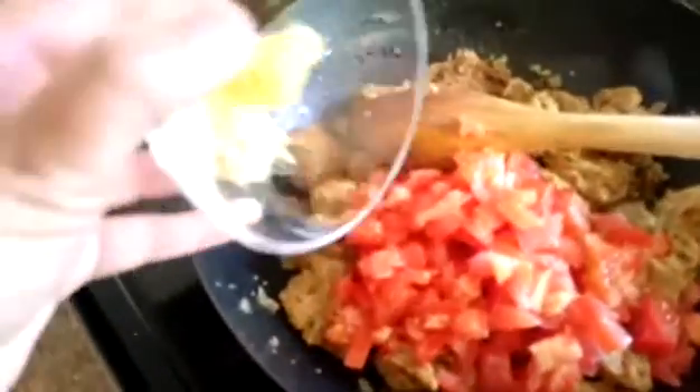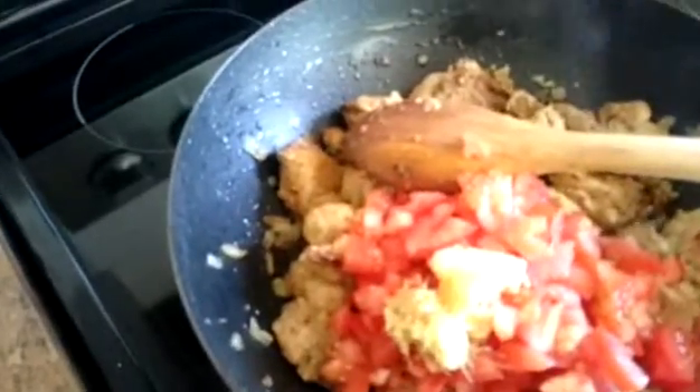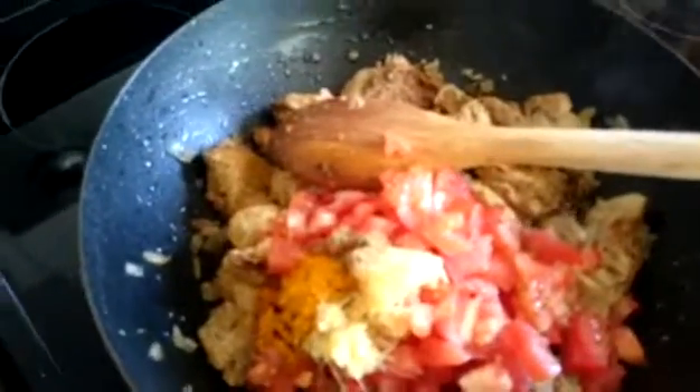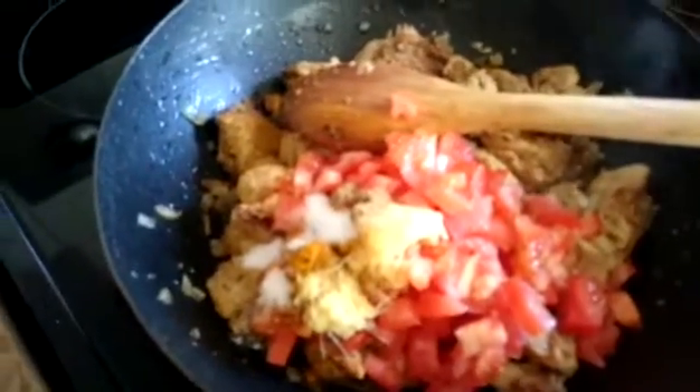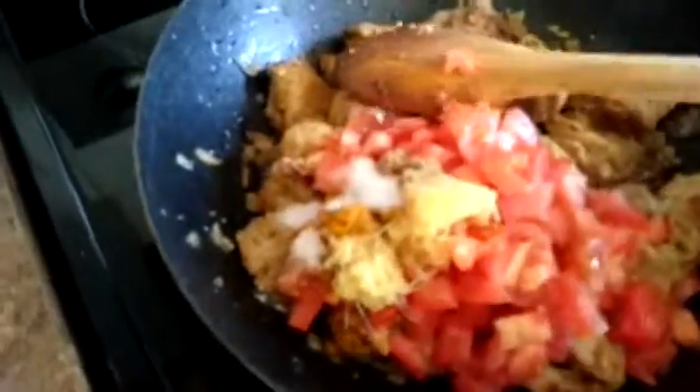I'm going to add garlic and ginger, turmeric powder, coriander powder, and salt, then stir it well to mix all the ingredients together and let it cook until it comes up to the top of the oil. It will take about 20 minutes until we get the final result and our curry will be ready to eat.